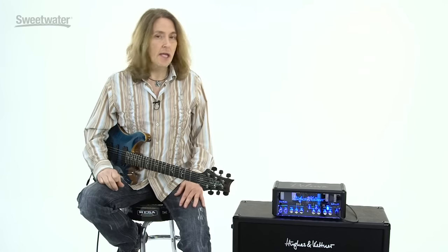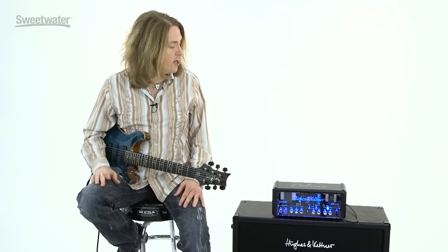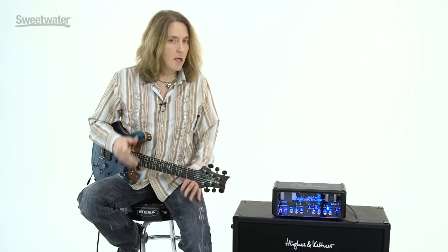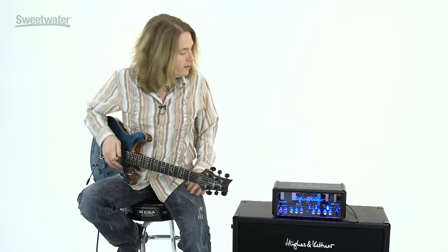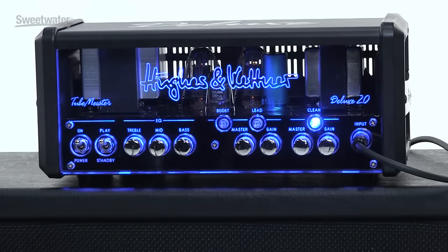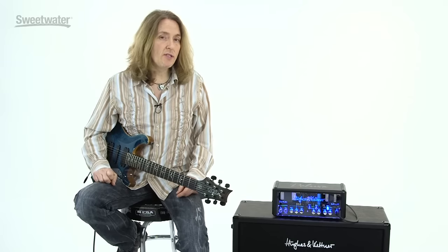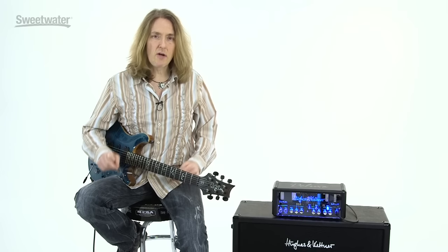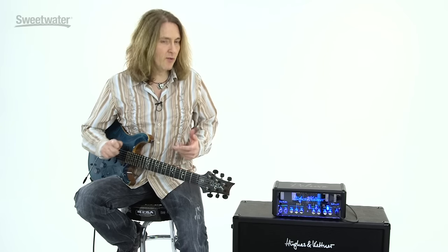On the clean channel, it's a big, fat, clear tone. With the gain set less than halfway, you can gain it up a little more and it starts getting some hair on it — a really fat, punchy sound. As you turn up the gain, you get a little more compression, a little more overdrive; it just starts to break up, nice and big and fat. The lead channel picks up where that left off in terms of gain — at a lower setting there's a lot of bite, a lot of definition, just starting to get into the gain.